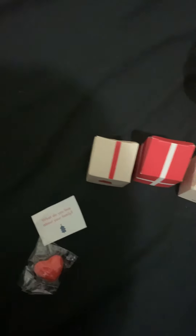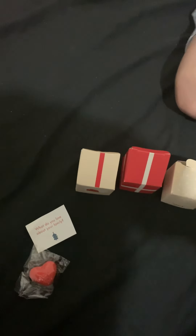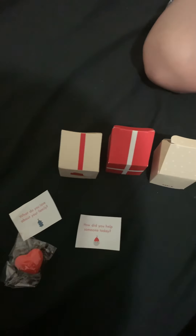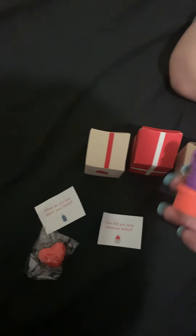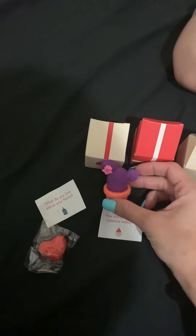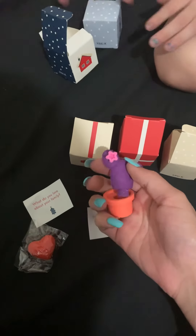Can you open up number seven? It's out of the package — all I did was open up the box so you could pull them out. Pull it out — there are a couple of things in there. The note says 'How did you help someone today?' 'I helped my friends.' You helped your friends, did you? And this one is a cute little cactus, but you can pull a part of it too.